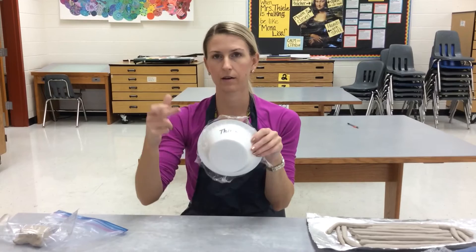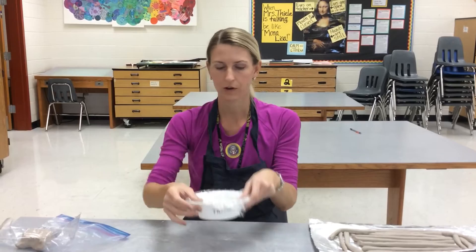Before you start putting any coils into your bowl, double check that your name is on your bowl, because for a long time that's the only way we're going to know that it is yours.